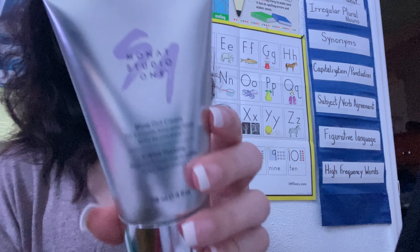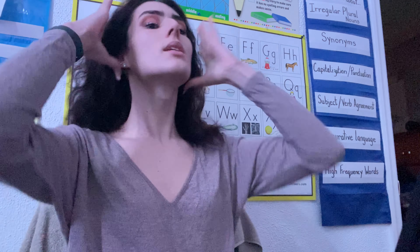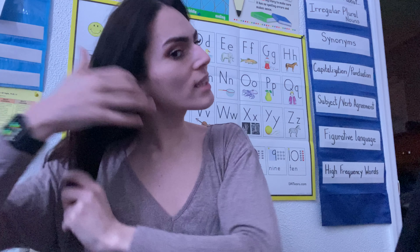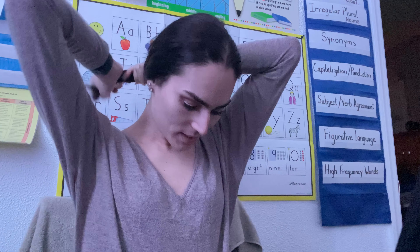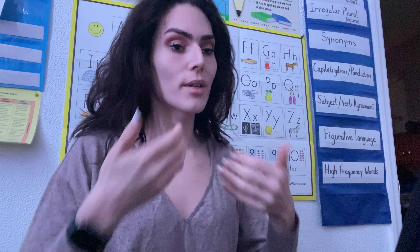This is what it looks like — the blowout cream. I want to take just a tiny bit and put it into my hair. This is going to reduce the frizz and give you a nicer blowout. Again, these aren't products that just sit on top of your hair — this actually seeps into your hair. It doesn't damage, and it doesn't just make the appearance look healthy; it actually heals your hair from the inside out.